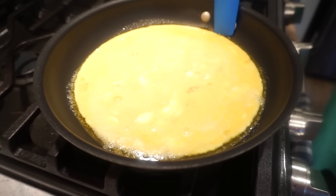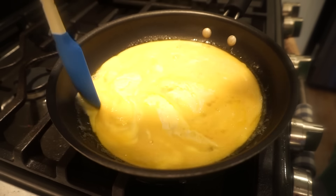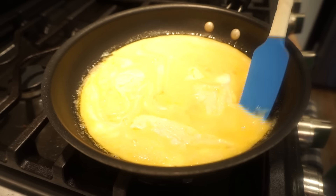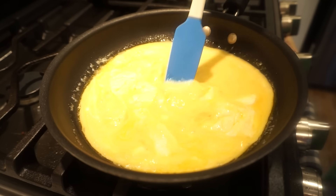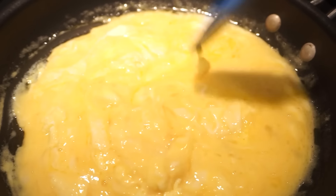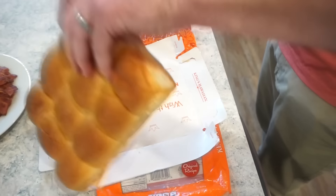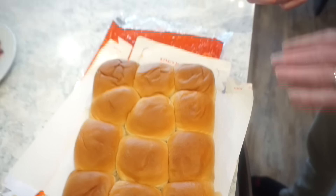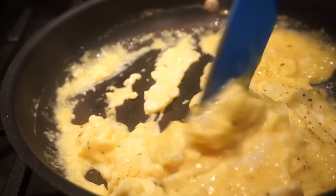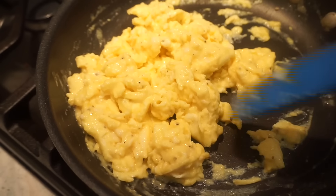I like going around the edges and folding the eggs versus being aggressive with them — I like to fold them in on each other. It gives a perfect little ribbon of eggs. See how they're starting to ribbon together? You don't understand how much I love scrambled eggs. About 30 more seconds and then this is the perfect consistency that I like my scrambled eggs.